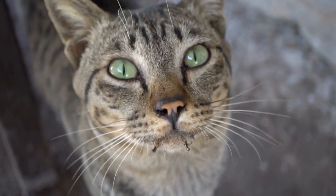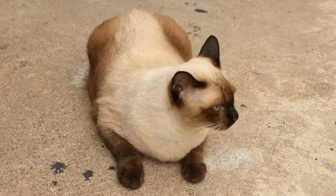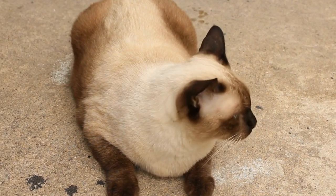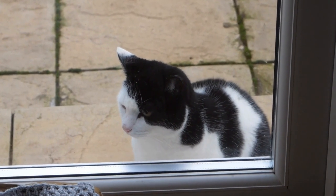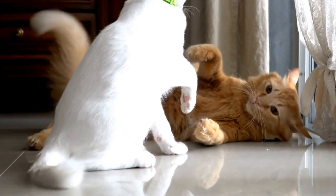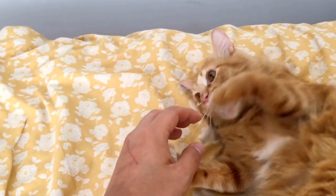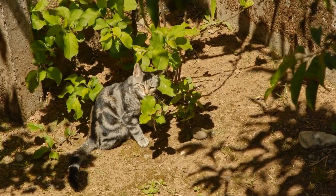They are curious creatures that love to explore their surroundings and leave their mark wherever they go. With a bit of guidance and some non-toxic paint, cat owners can unleash their pet's artistic potential and create stunning works of art. The process of creating paw print paintings is simple and fun. First, you need to gather the necessary materials: non-toxic paint in various colors, canvas or paper, and some wipes or towels for cleaning. Make sure to choose a cat-friendly paint that is safe for your furry friend.